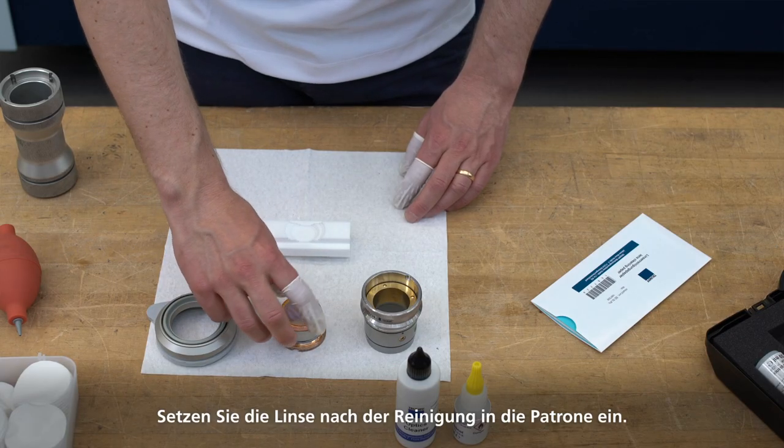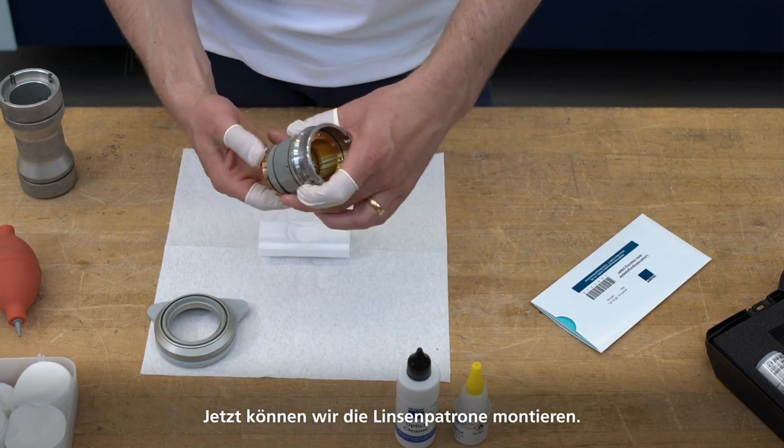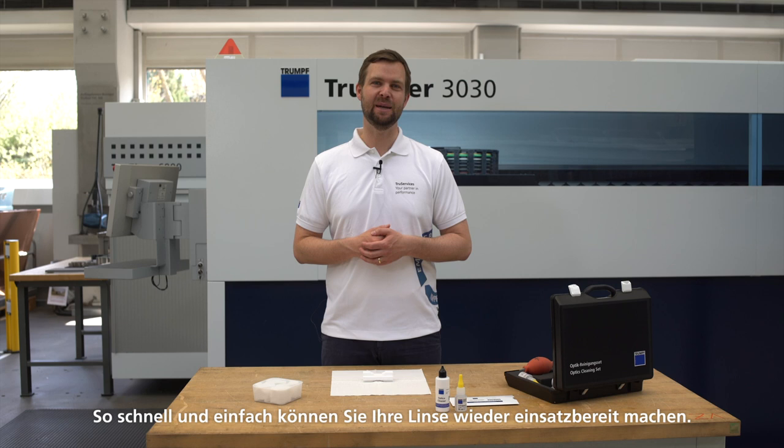Once the lens has been cleaned, insert it into the cartridge. Now we can install the lens cartridge — you should not wait too long since dust could collect on the lens again. Getting your lens ready for use again really is as quick and easy as that.